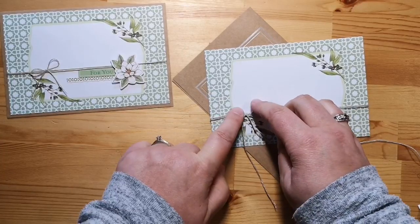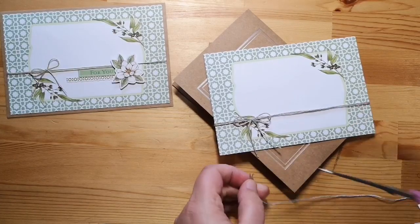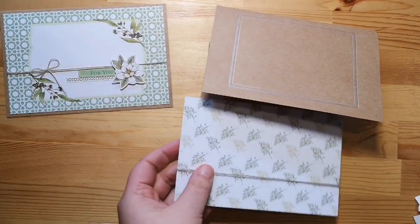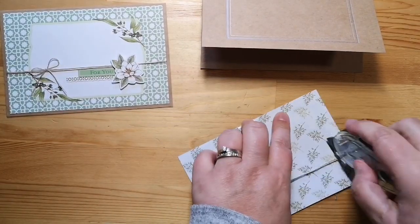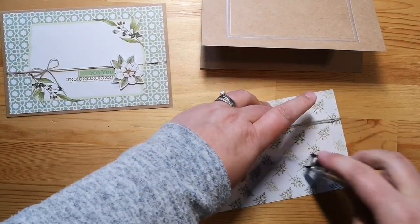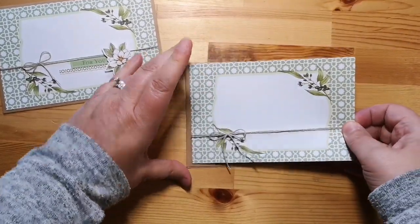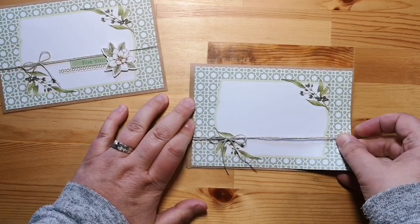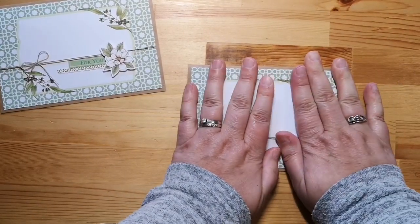I know lots of my customers are not fans of the bows, but I love the bows. We're just going to trim our ends and then we can attach that onto our card front. I'm just going to line that up before I give it a good push down — I want to make sure it's centered there. Give it a good push.